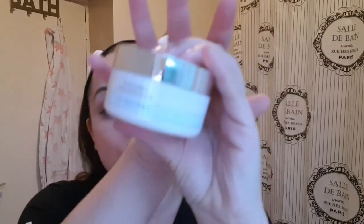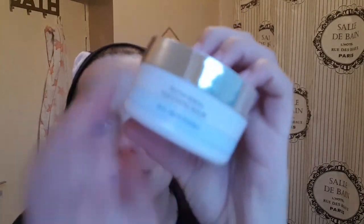I've got mascara on and a bit of eyeshadow — minimum everyday makeup. I'm using my bathroom light. I got this on offer for six or seven pounds, I'll link it down below. It comes in a nice jar-type packaging.